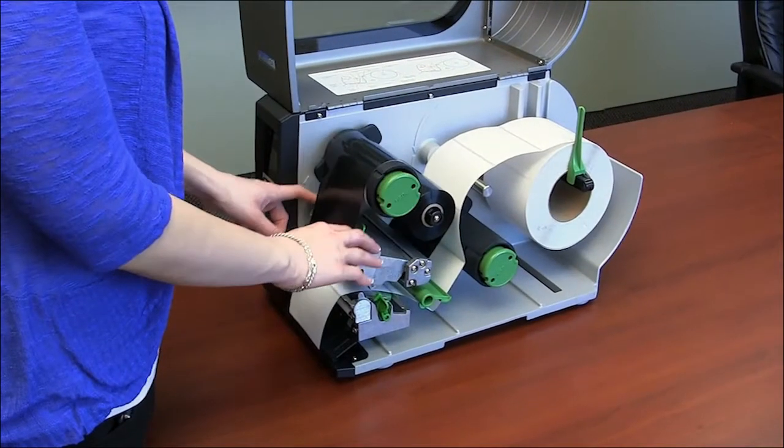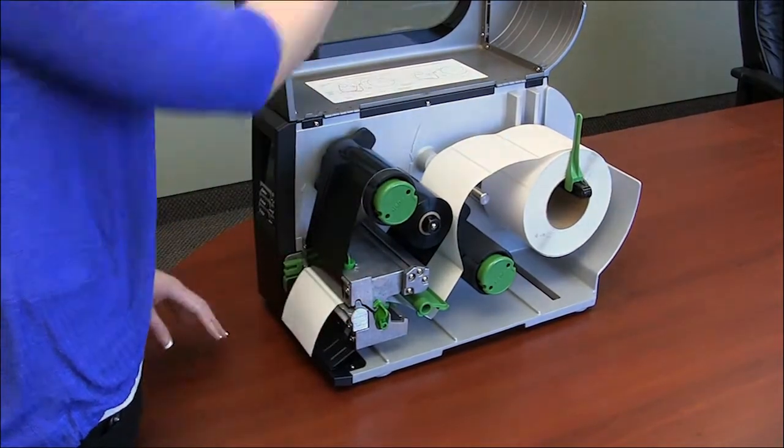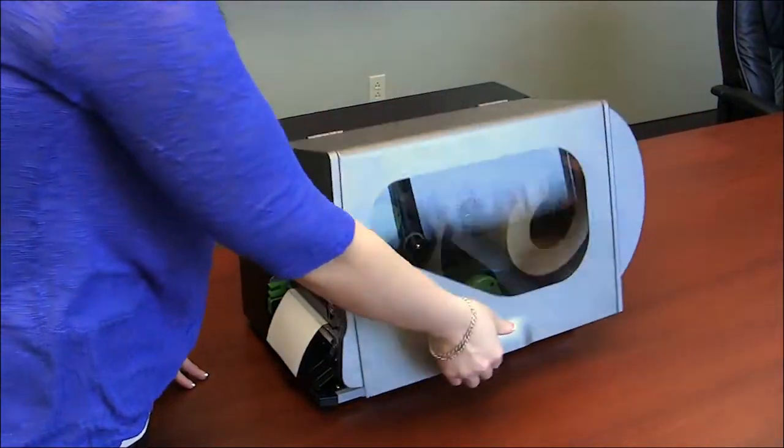Now, using both hands, push the print head assembly downward until it locks in place. Close the media cover door.